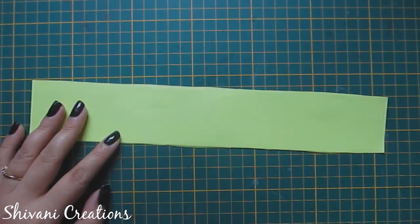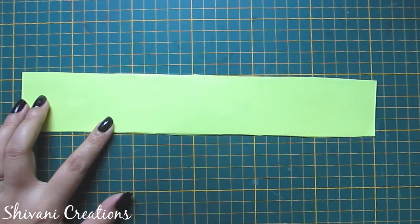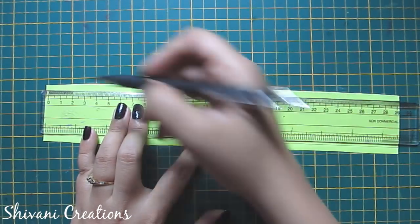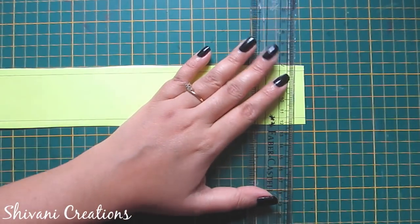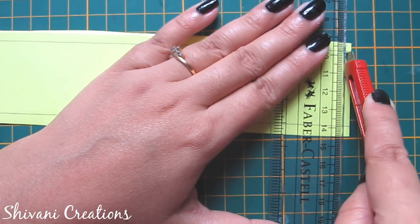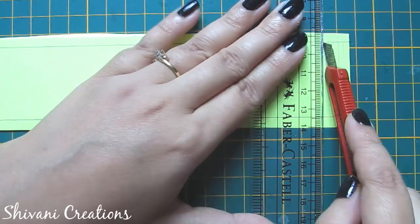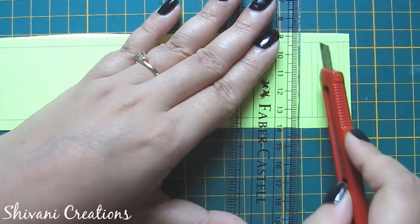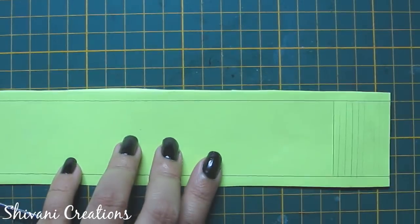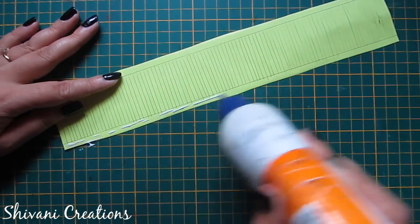Now I will show you a looped fringe flower. For this I am taking a 30 cm by 5 cm paper strip. I am making 0.5 cm lines on both sides and using my paper cutter to make slits between these two lines. Make these slits till the end of the strip.